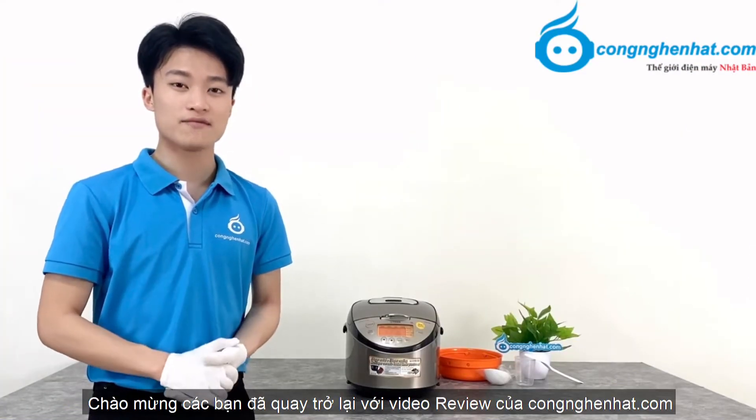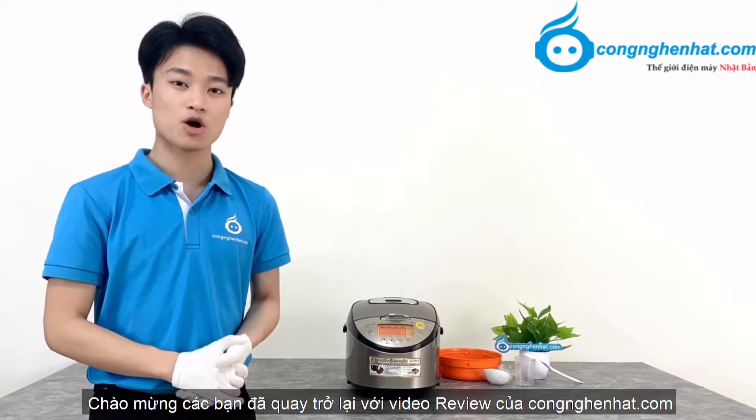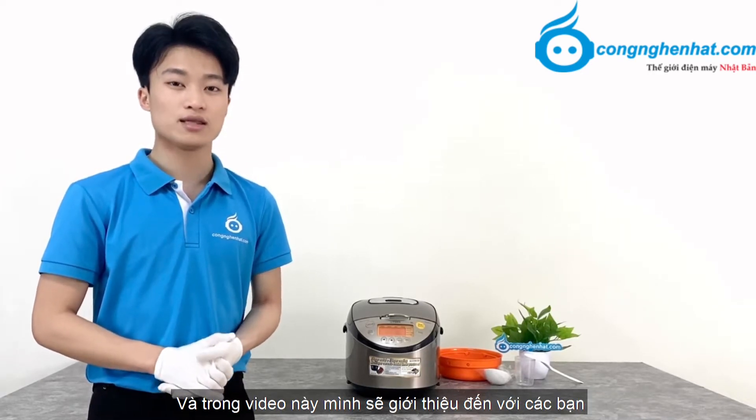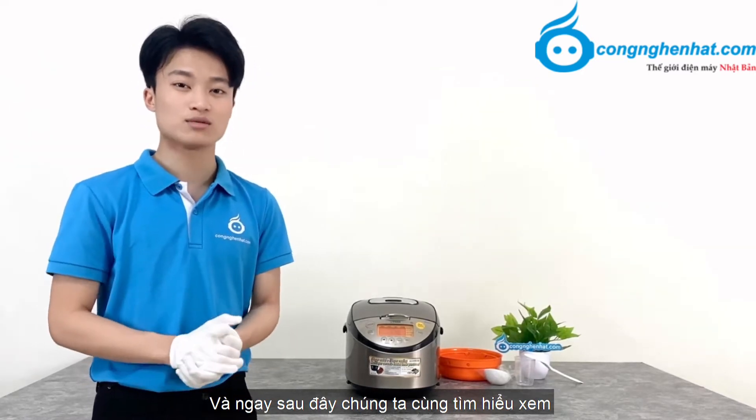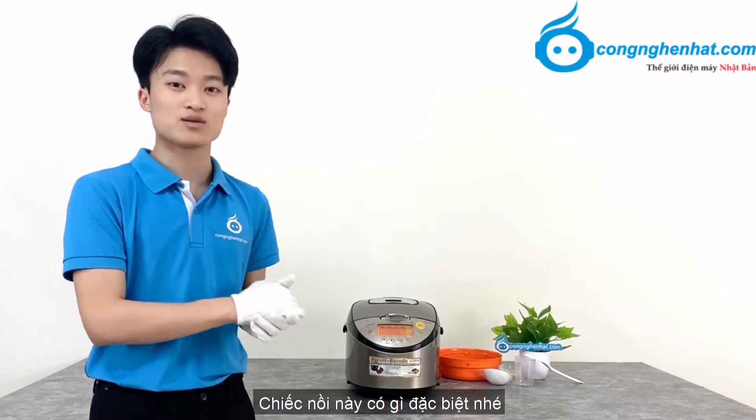Welcome to the video review of www.conghoyhnhat.com. Trong video này, mình sẽ giới thiệu đến với các bạn một chiếc nồi cơm điện cao tầng Tiger GKT-F18W. Và ngay sau đây, chúng ta cùng tìm hiểu xem chiếc nồi này có gì đặc biệt nhé.